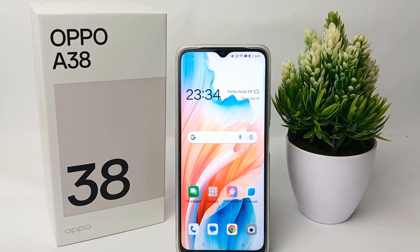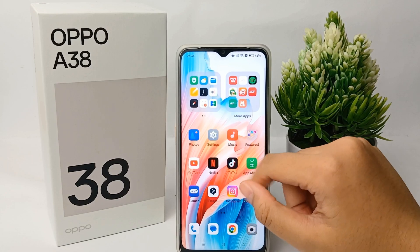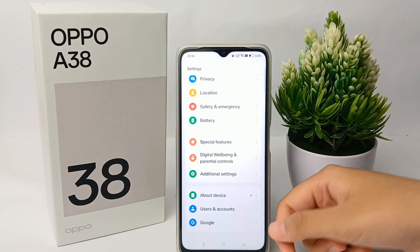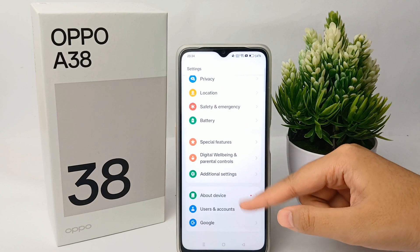First thing you have to do is go to the Settings menu on your phone, then scroll down to the bottom and go to About Device.